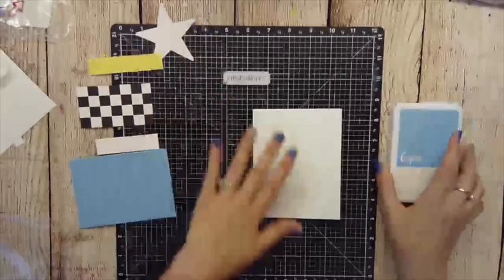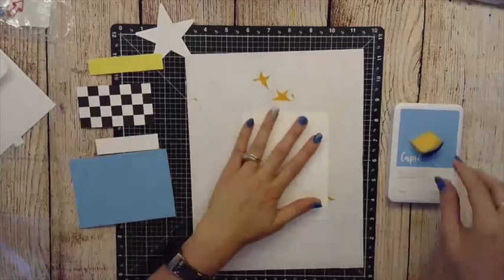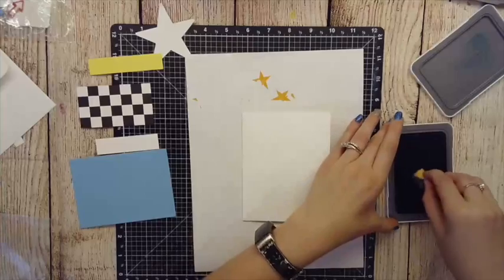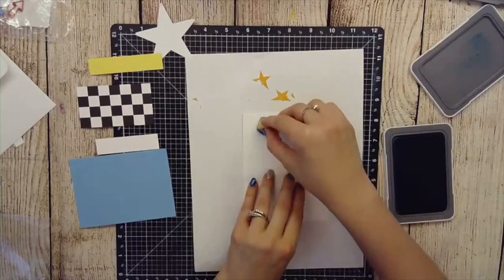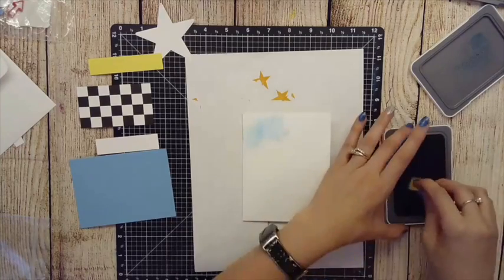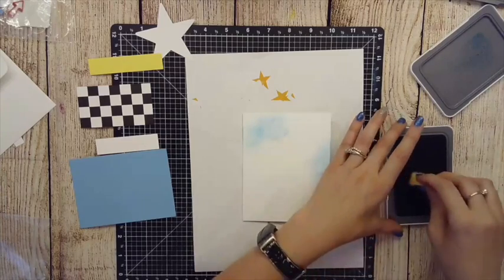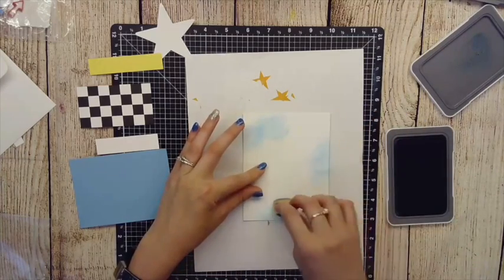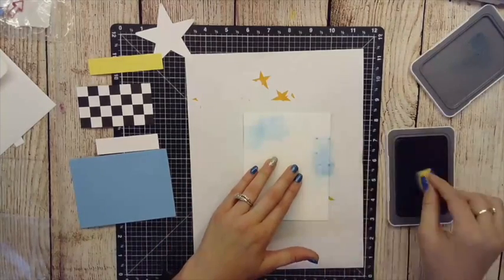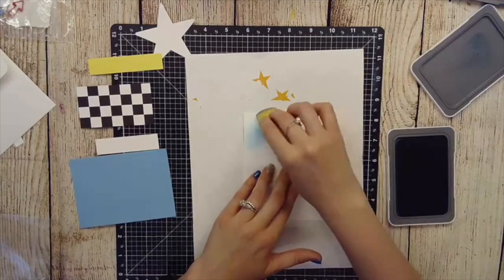To start off I'm going to grab the Capri ink with a little wedge of my sponge and we're going to start doing some random circles. I'm going to start by doing some light circular motions in a couple of little areas. We are going to be putting some cardstock down on top of this so we really only care about the edges. Once I have some light circles I'm going to go in and add daubs to the edges.